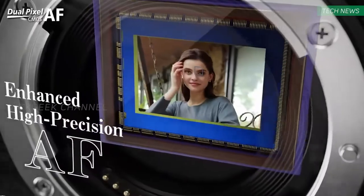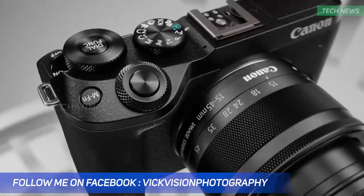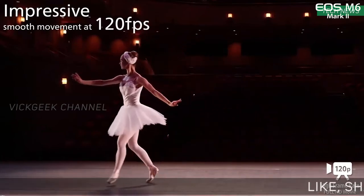Number five: it can shoot 4K, probably at 30 frames per second, though they didn't clearly mention the frame rate. Just like the Canon 90D which shoots up to 30 frames per second, I'd guess this does the same. It also does full HD up to 120 frames per second for slow motion footage.